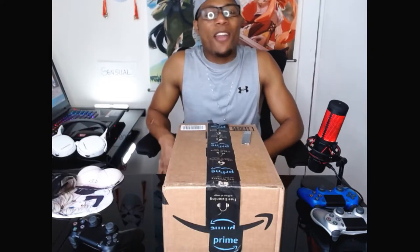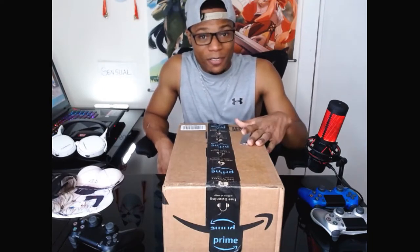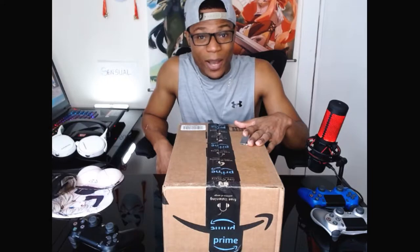Hey guys, Devon here and welcome back to the feels. So last week I mentioned that we'll be having a giveaway and an unboxing video. Well, this is it. You guys are excited, right? I know I am.